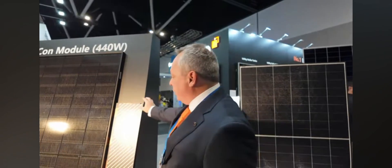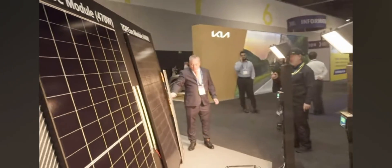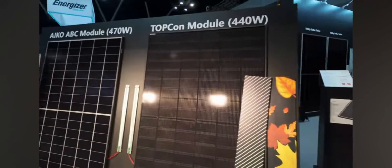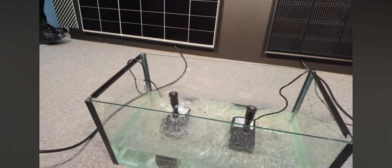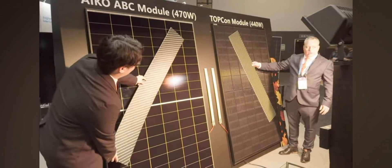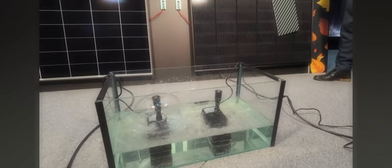We're running DC from the panels down to these little pumps on the floor to show shade optimization. If we cover the competitor panel, you can see the generation drops straight away. But when my colleague covers the ICO panel in the exact same spot, it just reduces the flow — it doesn't stop. We can more or less cover the entire panel and the ICO panel will continue to generate. And you've got a little LED power strip showing the power production. Exactly.